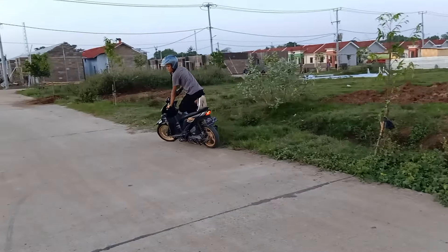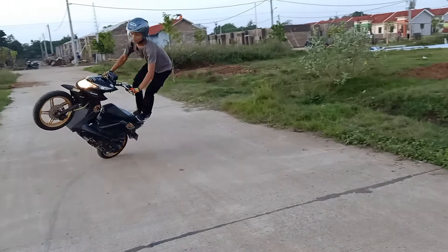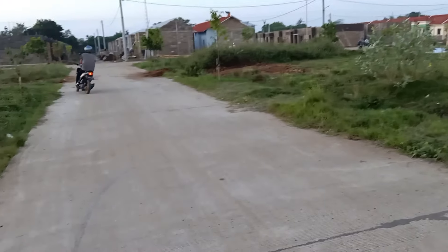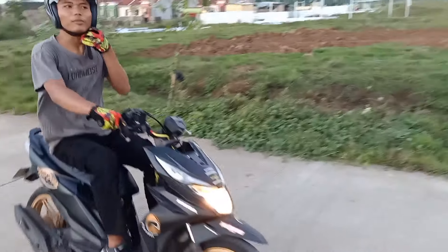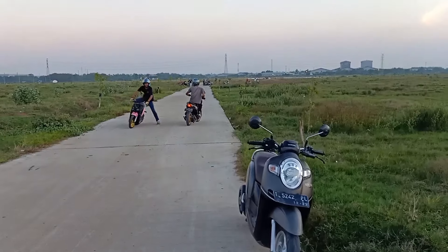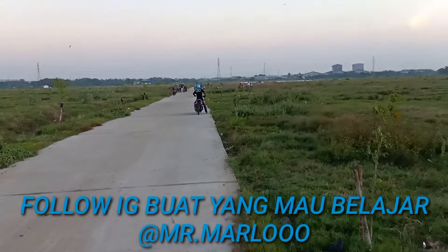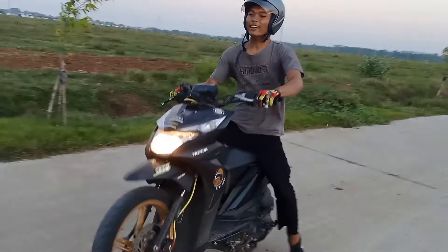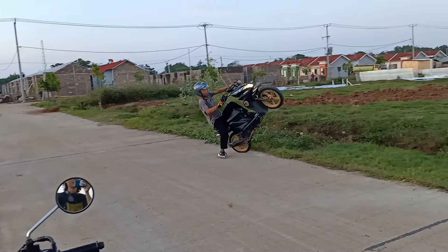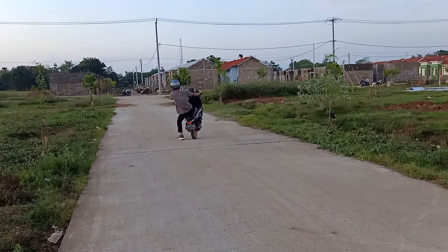Kita circle dulu. Ini motornya udah enak banget pokoknya ya. Buat yang mau latihan bareng bisa gabung di Purwasari Stone Rider. Ini motor andalan gue nih. Wiss mantap kali! Kanan kiri circle-nya boss. Angka 8 anjir, mantap!